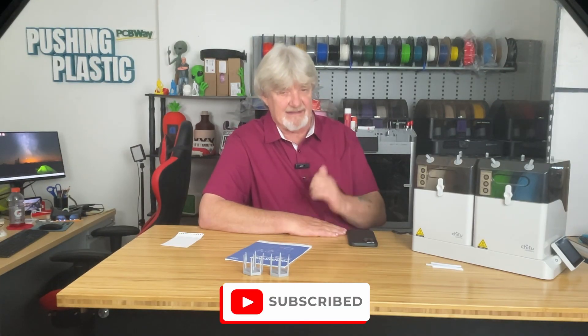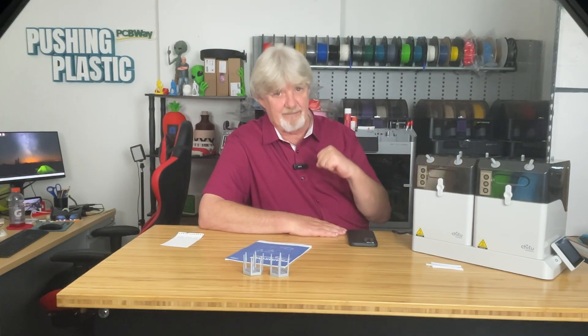Let me know what you think about the unit overall — drop a comment with any questions. I hope you found this video useful. If you did, let me know in the comments, hit that like button, smash the bell to be alerted to new content, live your life one layer at a time, and if you haven't yet, please subscribe.